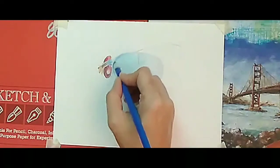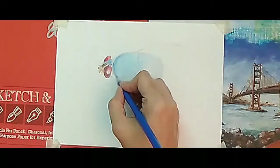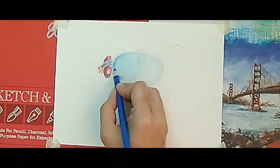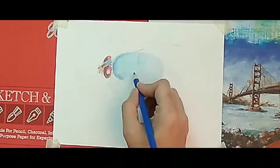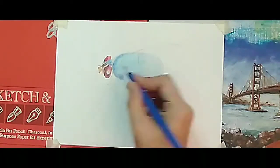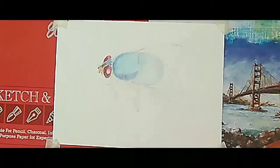Please watch the video till the end — then you'll understand how in color pencil you can blend the color easily. One more important thing: while doing blending or layering, you have to put very light pressure at the start of your drawing, then you can put more pressure on your pencil.